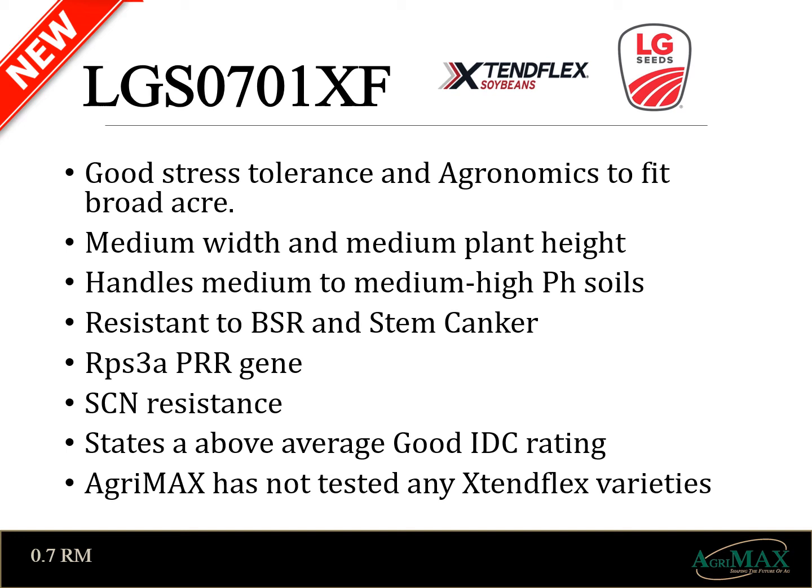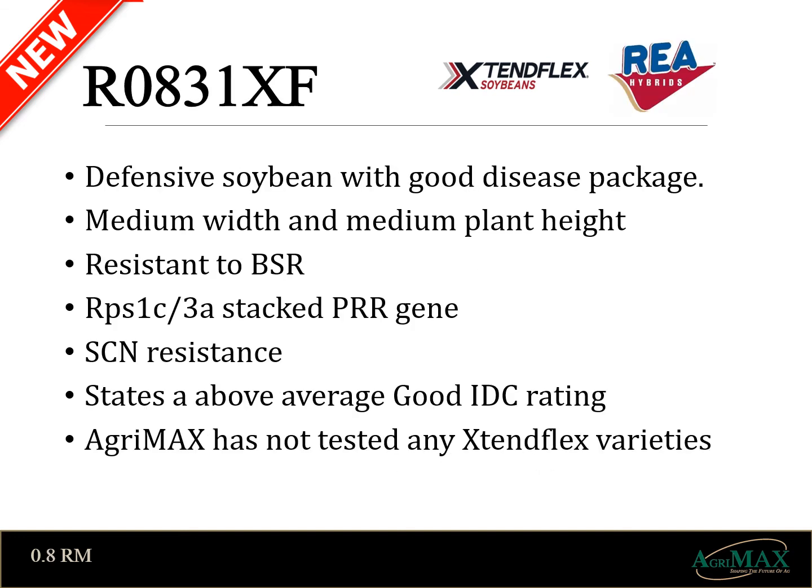This is an exciting new technology we will keep an eye on. Second, Ray's has a variety 0831. It's a similar plant structure to the LG 07 and also includes a defensive package. In addition, 0831 offers a stacked 1C and 3A gene for added phytophthora protection. We are looking forward to seeing this technology in the field and how these varieties perform.